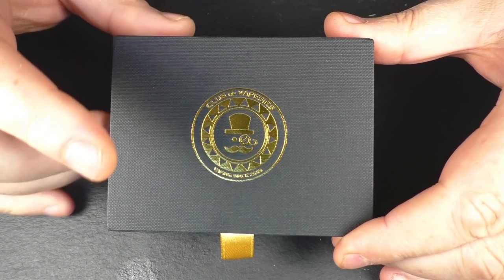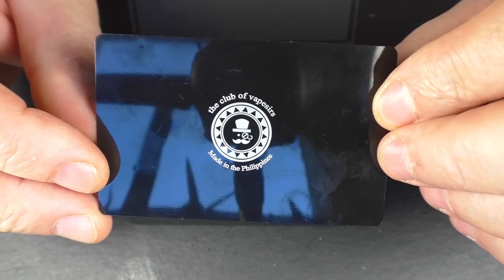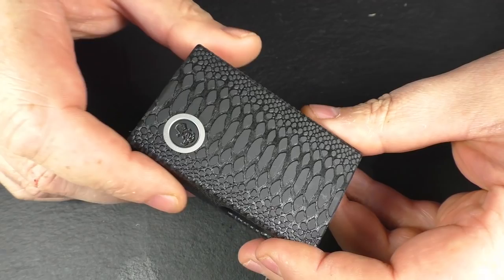I think we'll just go in for some close-ups. When it arrives it comes in a little box just like this. And if we open her up you're going to find one little card. It's the S-Box and it's by the Club of Vapesurs. I may be going blind but I can't see anything referencing a serial number or anything like that — it's just as it comes. Take the mod out of the box and here we go. So I've got the black one.